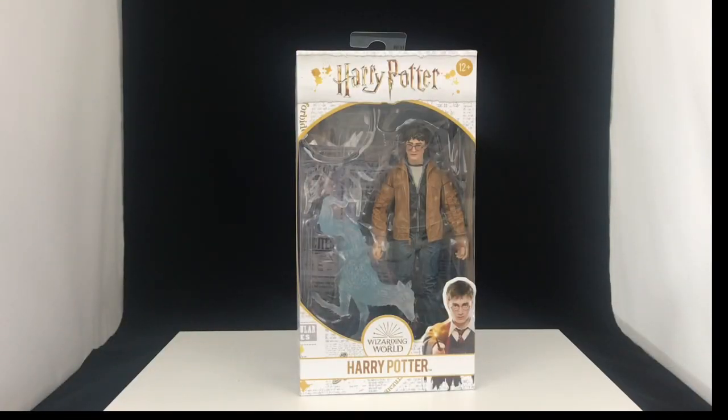Hey everybody, it's Luke with Figure Me Out back again, and today we've got the Wizarding World of Harry Potter Harry Potter action figure to take a look at.